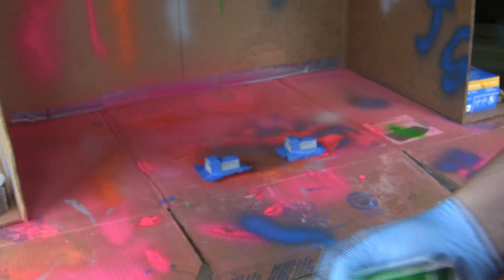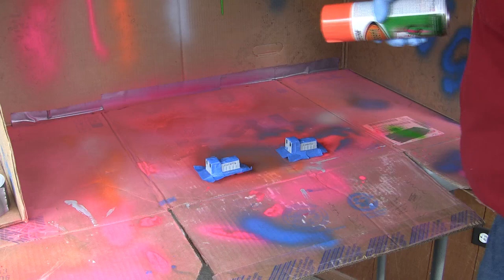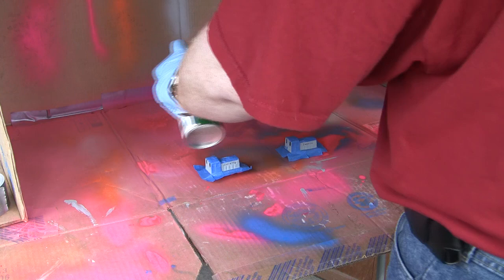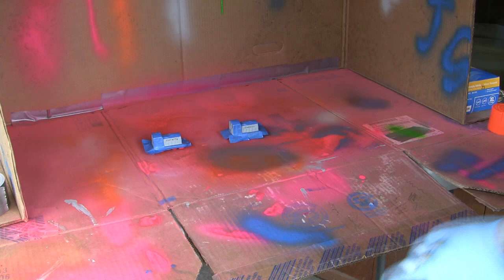We've shaken the paint already, so let's see what we come up with. See how well this goes on. Might actually be able to get the next color on today too, depending. Should be well shaken here — been shaking it for the last couple of minutes. Looks like we're okay. So we'll put the trains back here a little bit. Let it paint. Let it rip.